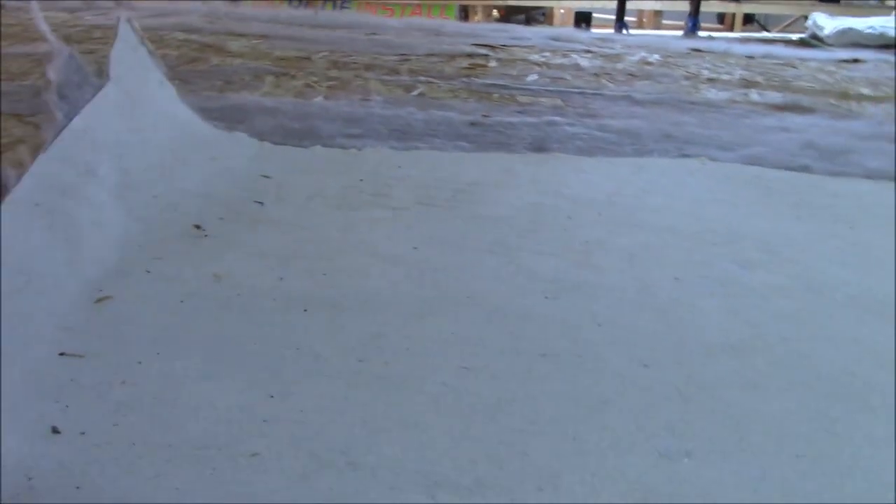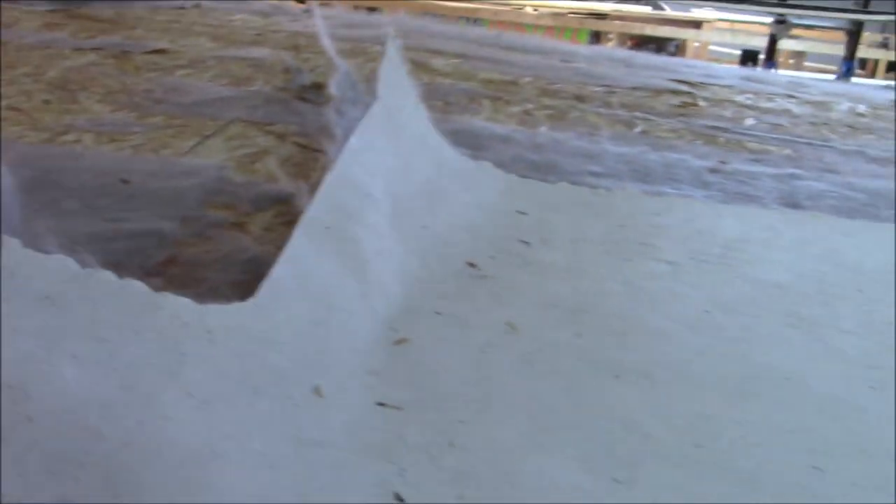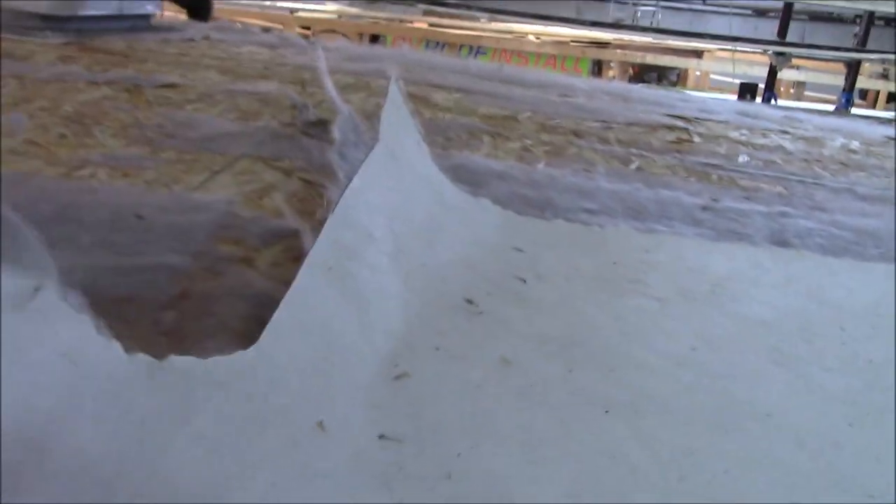This is a TPO roof, but this is RV grade TPO. It's not very thick — really thin — and this is a fleece back. So if you have one of these and you bring it in, chances are we'll have to re-deck the roof.